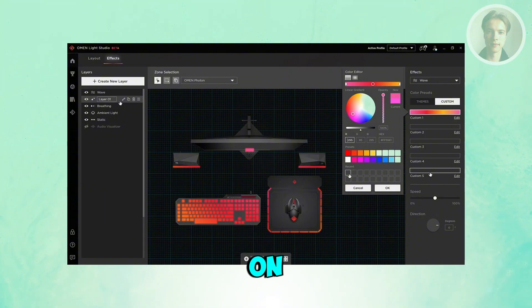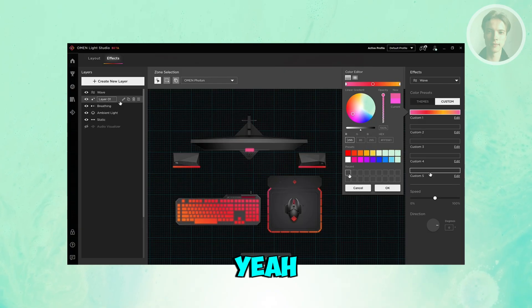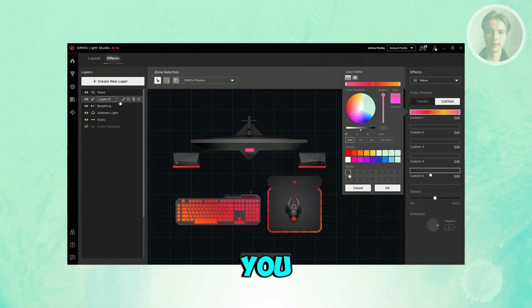It depends on what you're currently using. You should be able to see your laptop in here, and you should have the option to change the color, add some animations, customize a lot of things, and also add effects if you want to.